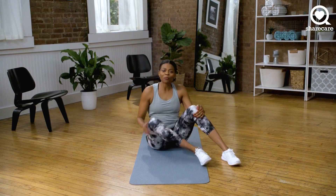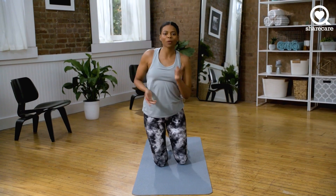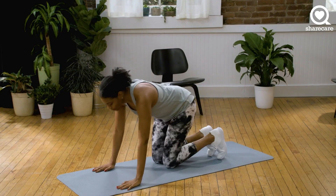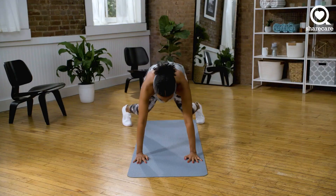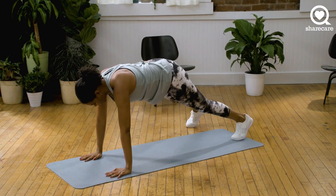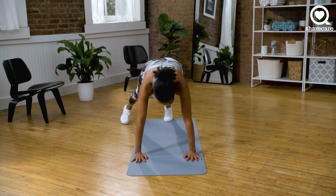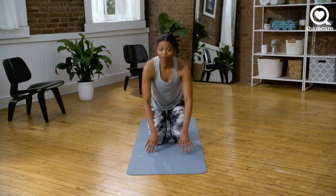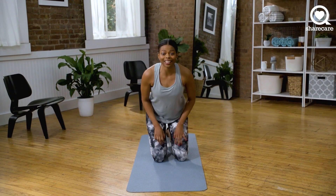We're ready for the last one, we're almost there. We're going into plank jacks. So this is like a plank, but we're adding a jumping jack into it. If you need to modify, you can just tap out and in. This is it, this is our last exercise. We have 30 seconds — give it all you got. And let's go.